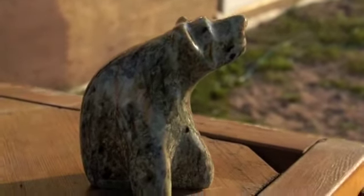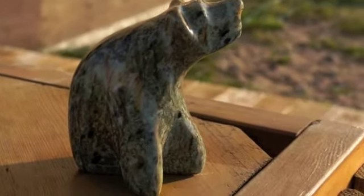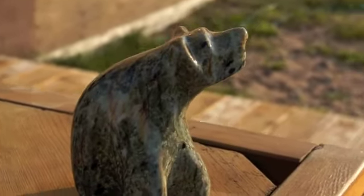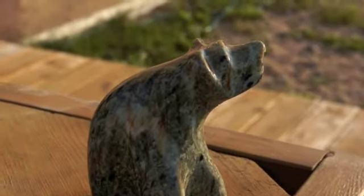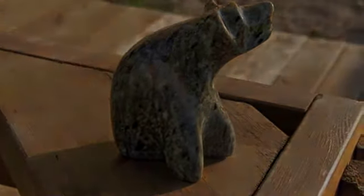Well, here you have it — the final touch of the bear in soapstone. That's my bear, and tomorrow I'll carve the wolf. Ciao.